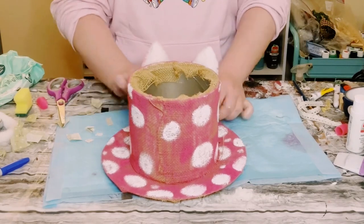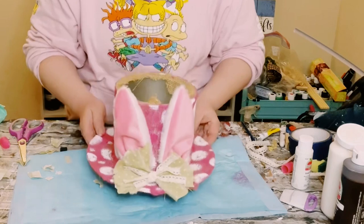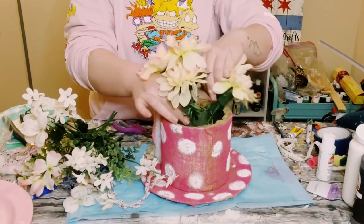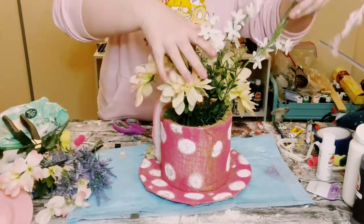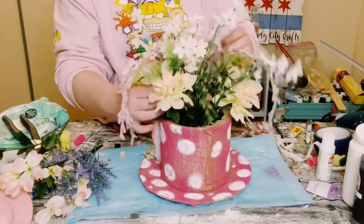Hot glue the bow right in between the bunny ears — look at how cute that is! You can add whatever you'd like inside the container. I decided to add floral foam and some fake flowers that mostly came from Dollar Tree.